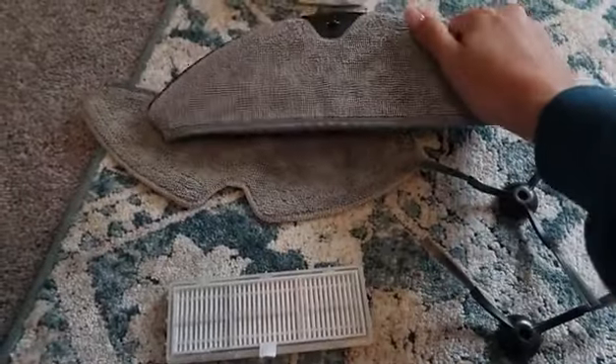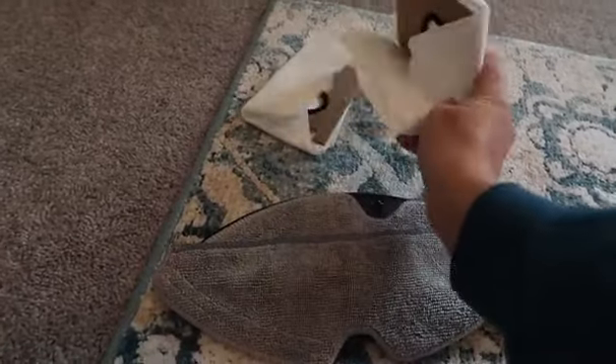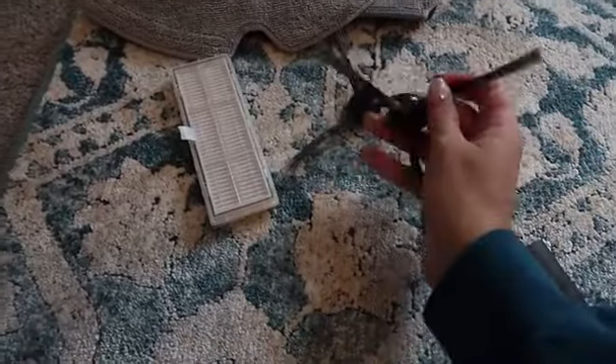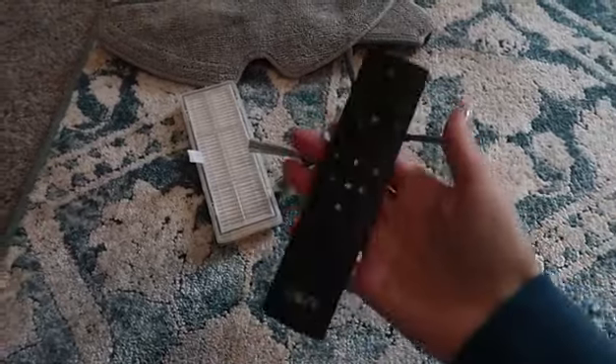It came with extras: a mop attachment with an extra pad, a couple of extra dustbin bags, another filter, two more little sweeping legs — which are really flexible so they can get into every crevice — and it also came with a remote.